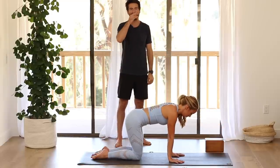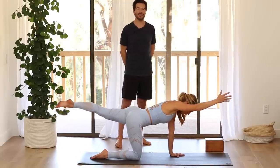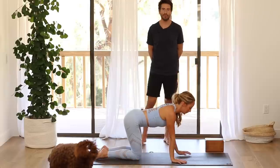Last one — inhale, change sides. And exhale, lower down. Good.